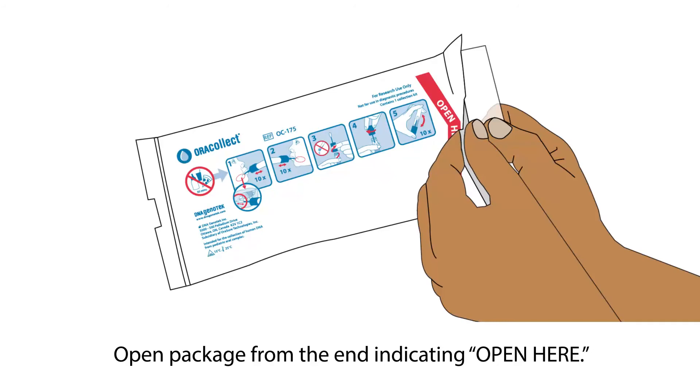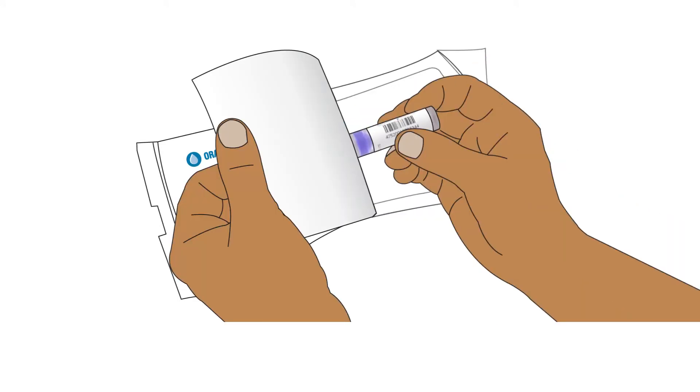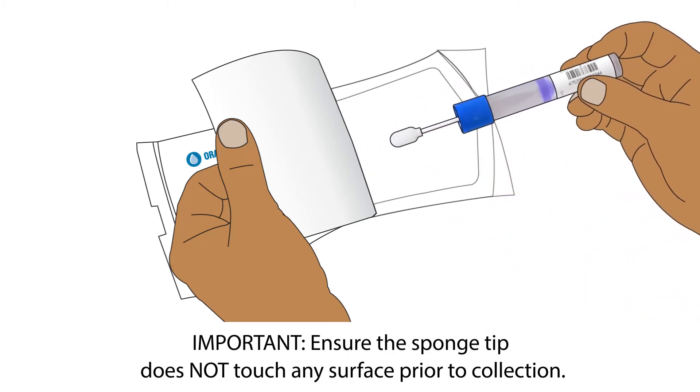Open the package from the end with the Open Here arrow. Remove the Collector by its handle from the packaging. Ensure the sponge tip does not come into contact with any surface prior to collection.